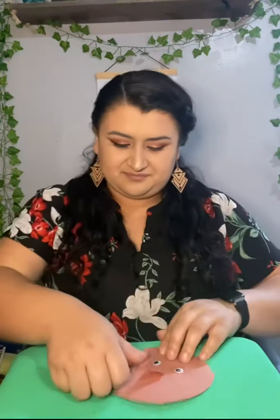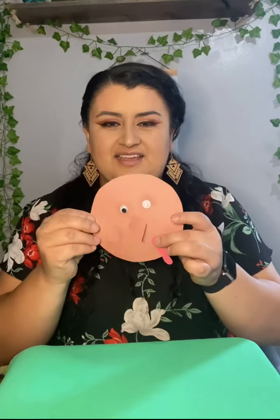And then you're going to grab this little red thing right here — and this is going to go on the turkey also, just like that. It can be on whichever side you want.